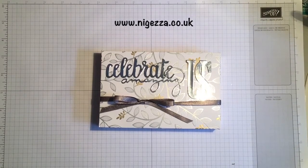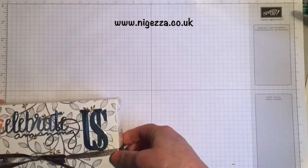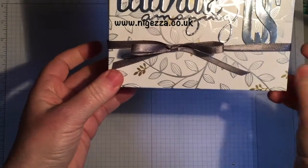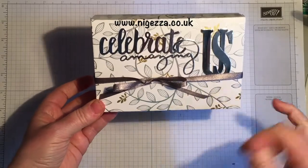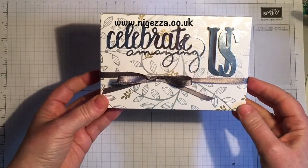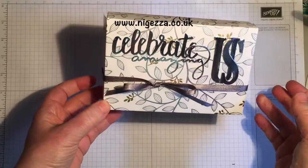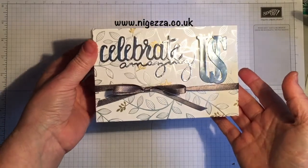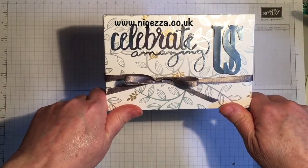Hi everybody, Jez here from nyejeza.co.uk and I'm here with another tutorial using the lovely springtime foils. This is quite a large box — just over six and a quarter by four and a quarter by an inch and a quarter tall — and this is going to be a memory keeping box. As you can read on there, I've put 'Celebrating Amazing Us.' Me and my partner are going to be celebrating 30 years together. We're going on holiday to Iceland, so I thought we'd take this along with us and record some memories whilst we're there, and it's going to be a lovely keepsake to look at in years to come. Stay tuned and I'll show you how I made it.